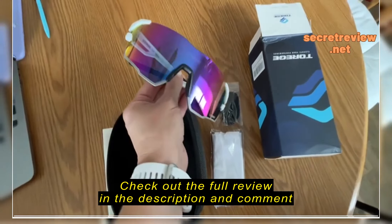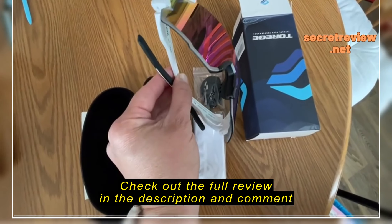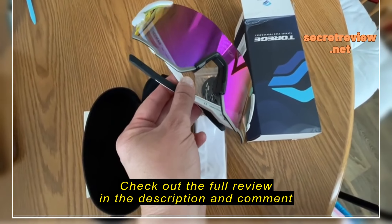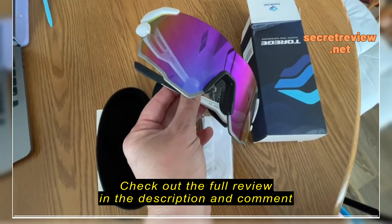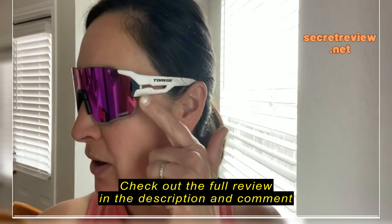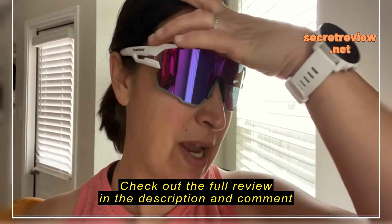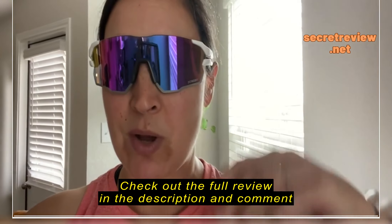This is the box that everything came in, and then here are the glasses. I plan on using this for running, and the main reason I got this specific style is because I need something that will block the wind on all angles. This is what the glasses look like — you can see that they cover the sides pretty well, and I like the color.